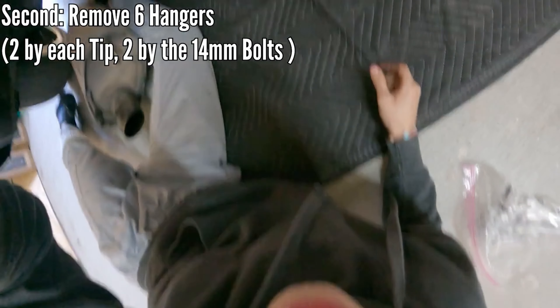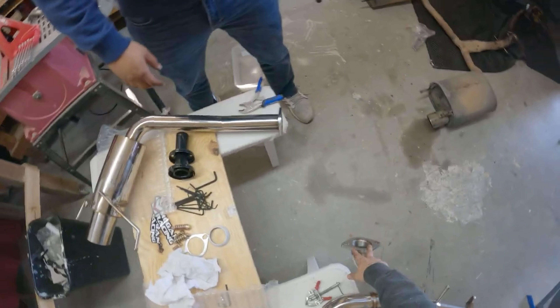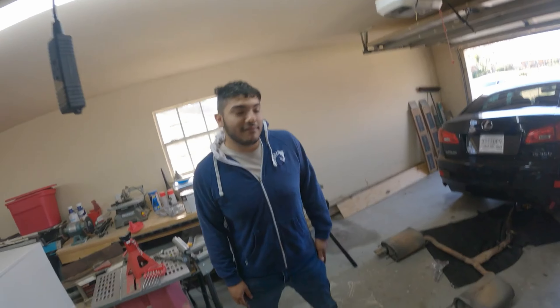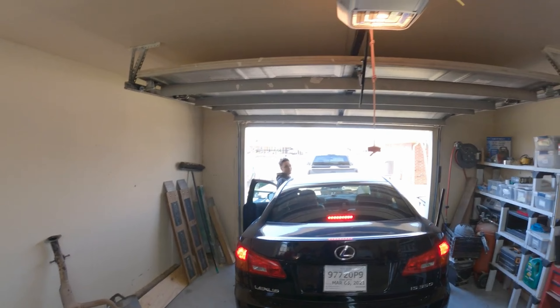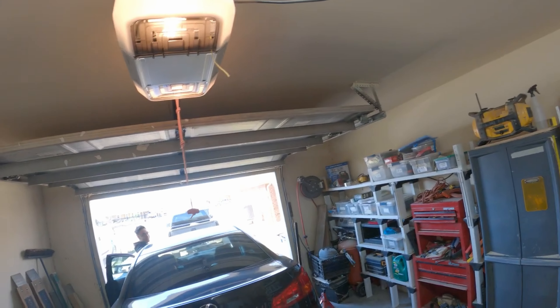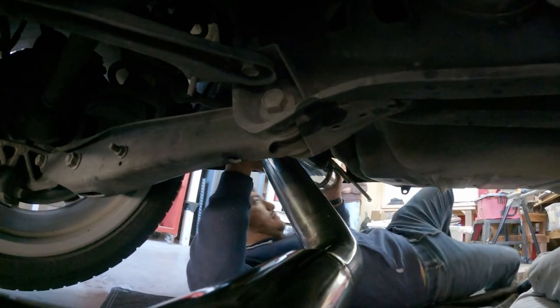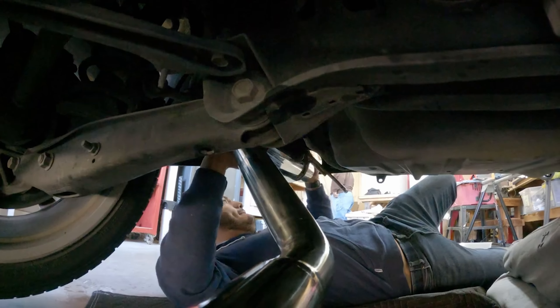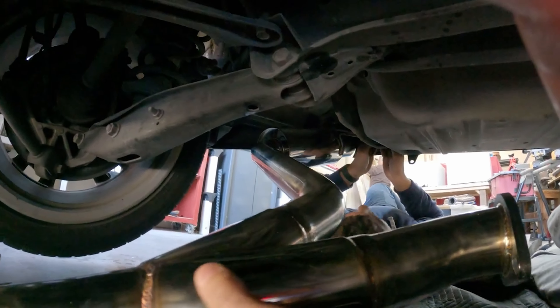Be careful when that thing comes down. Do not connect this to that until you have it all buttoned up on the hangers and everything. You want to hear it? That sounds good. Pop, pop, pop. Hangers for the muffler go in first, and then we can attach this. Slip gate.